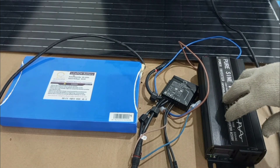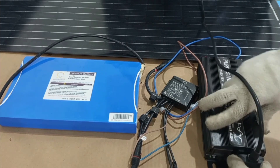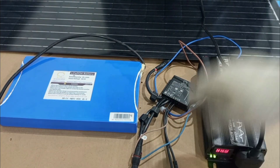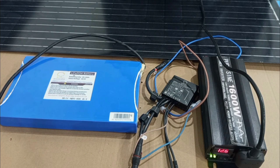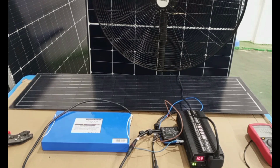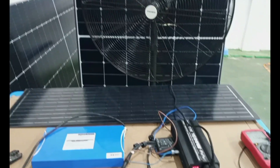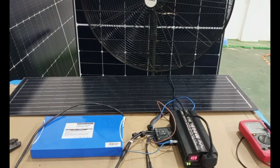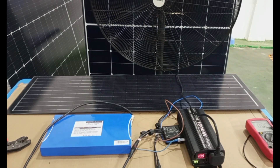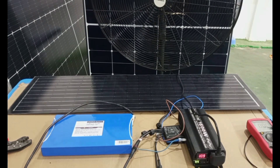Now let's connect our load, then switch on. The load has a switch, so I switch it on — and there, you can see the fan working. This fan is an AC appliance, and it's being supplied from our solar PV system. Though the sun is not enough, because we have a battery in the setup, our AC load is now on and working.